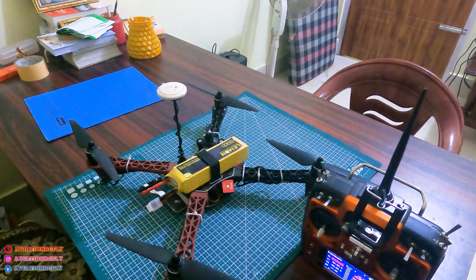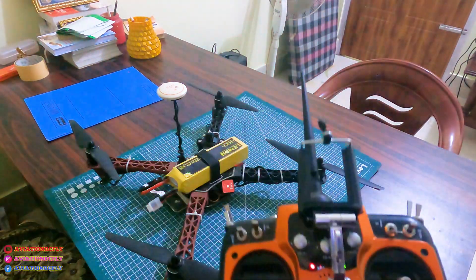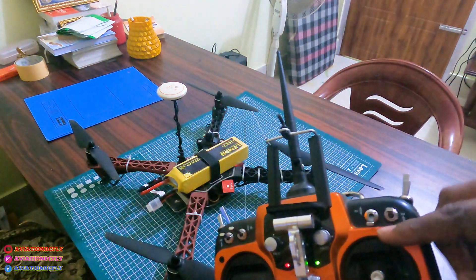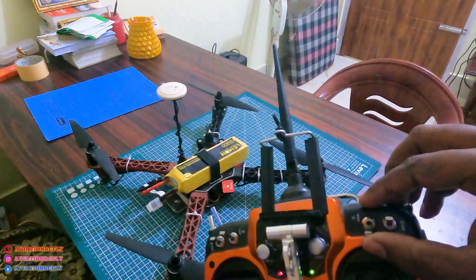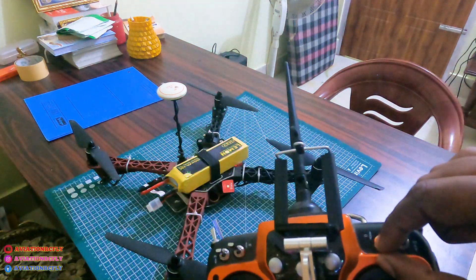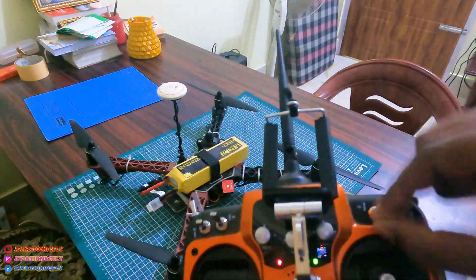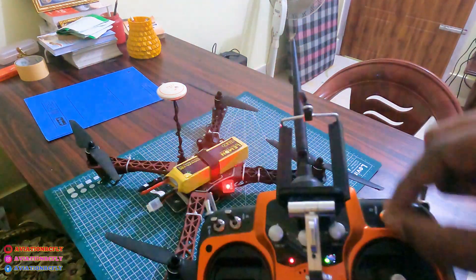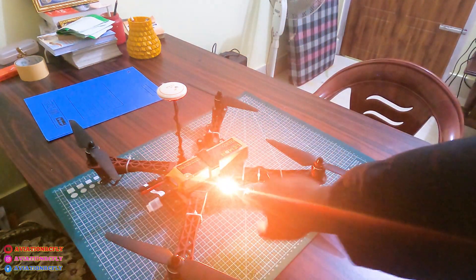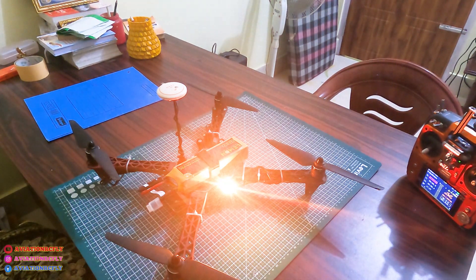After you get the GPS connection, what you need to do is flip SWC up and down around eight to nine times. Now you can see there is a solid orange light.